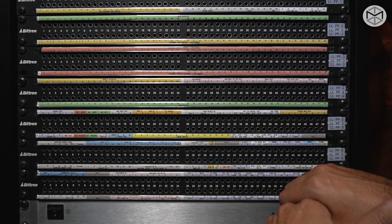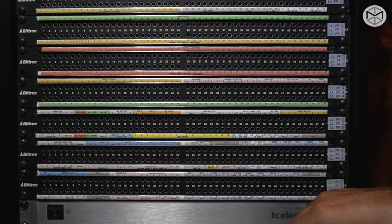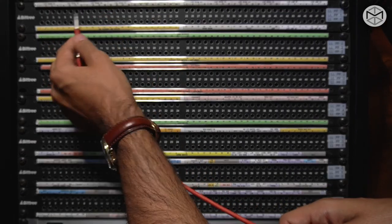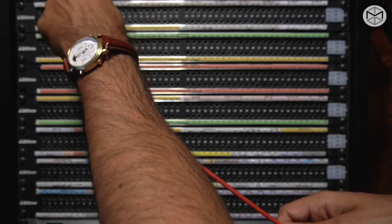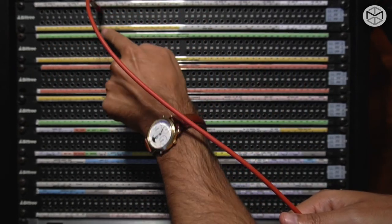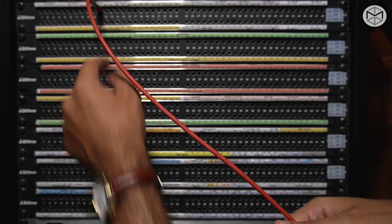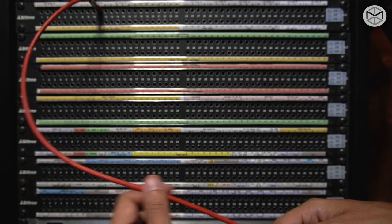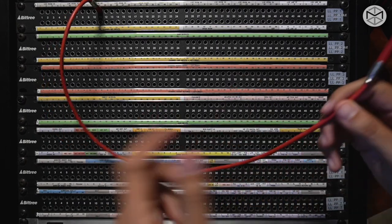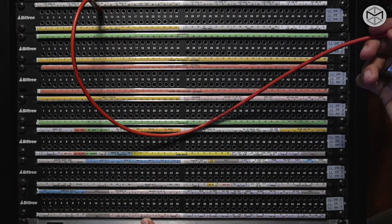So how do we do this? Well, you take a signal out of whatever microphone you've inserted from the live room — let's say channel 19. I broke the normalization top to bottom, so on my SSL channel 11 I'm not going to have anything. Now I can decide to do whatever I want. Let's say I want to send my microphone through my API 3124.